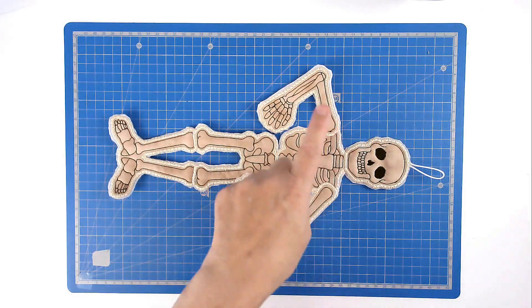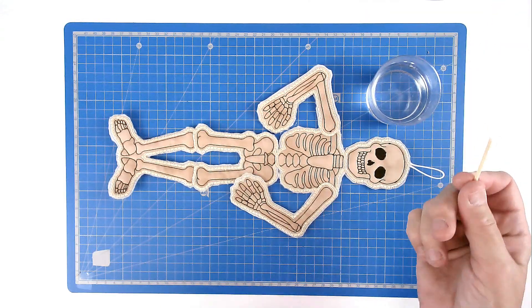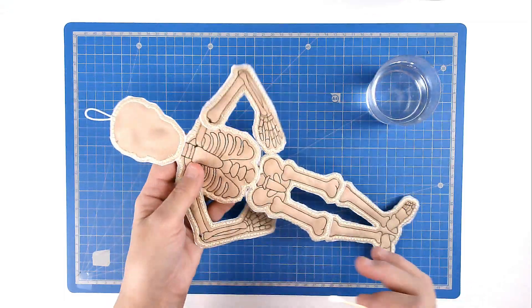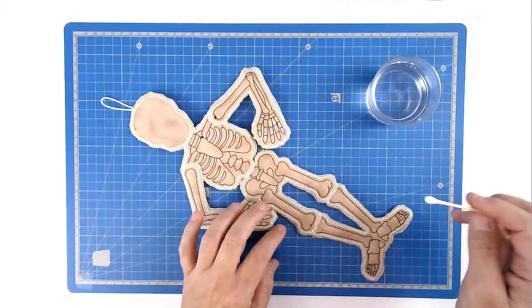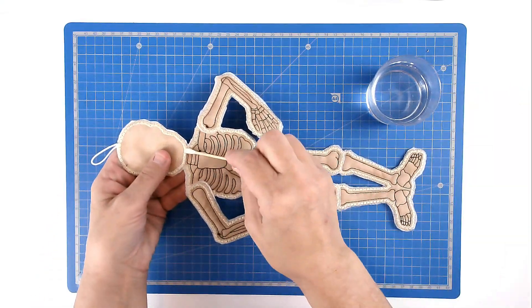All we need to do now is remove the excess stabilizer from around the edges and on the back of the skeleton. Take some warm water and a cotton bud, start on the back, go along all the joins first, and just wipe around the edge.